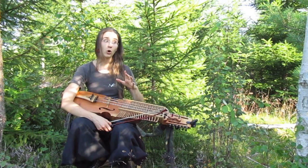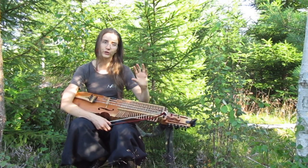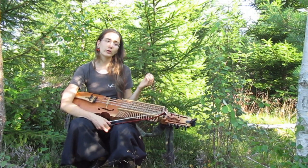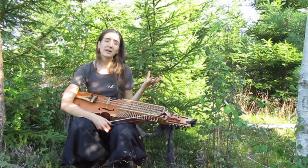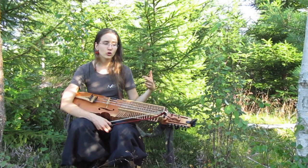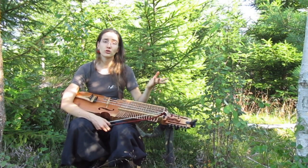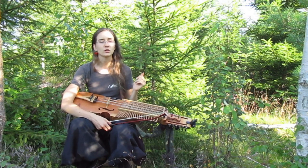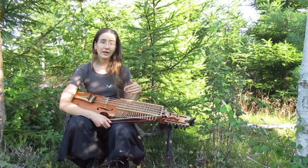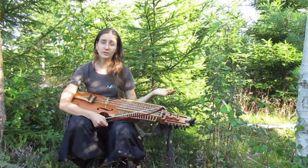What you can do — and this is valid for all types of repertoires, especially if you have very traditional and nerdy questions about one — is to check the list of people who got the Zornmerkatt, the Zorn medal, which is a medal given to those considered the best players in a specific tradition in Sweden. You have some for different regions, and you have some for Uppland — because that's the region where Bond Polska comes from.